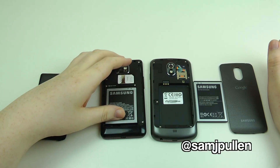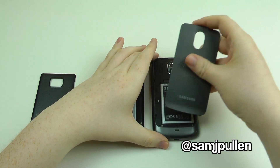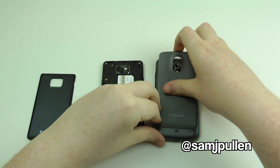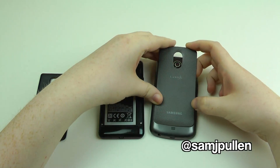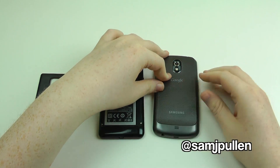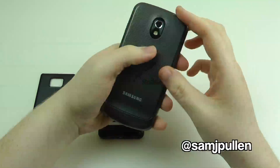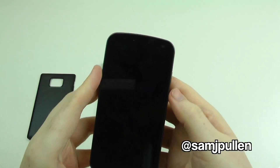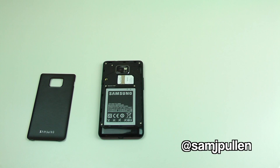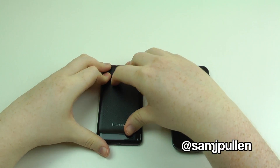First things first, let's put these batteries in. It's been a bit fiddly getting the battery back on the Galaxy Nexus. There we go — we've finally got the battery back on the Galaxy Nexus, as you can see it's a complete turn-off. Here's the Nexus all nice and ready, and now let's get the Galaxy S2 prepared.